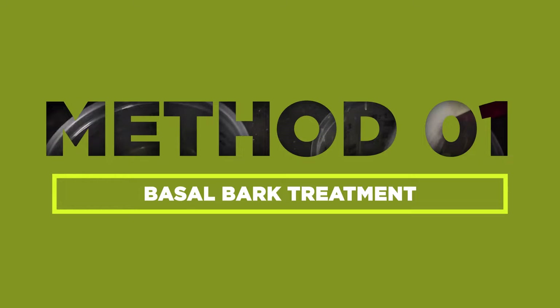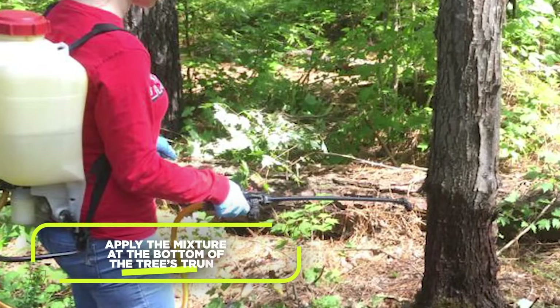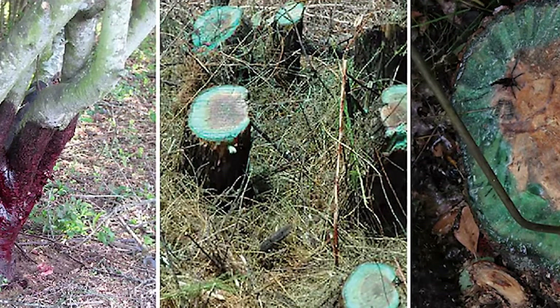For the basal bark treatment, mix half a gallon of diesel with half a gallon of solution. Using a spray bottle, apply the mixture at the bottom of the tree's trunk until it's saturated. This will effectively kill the tree over time.